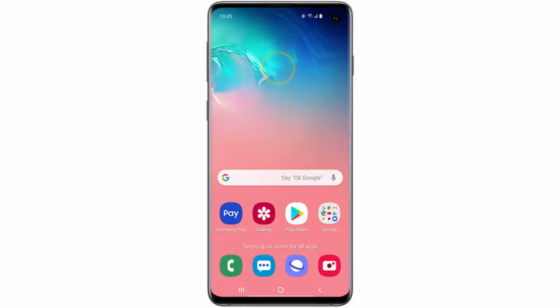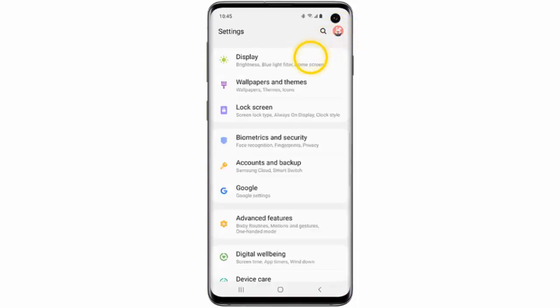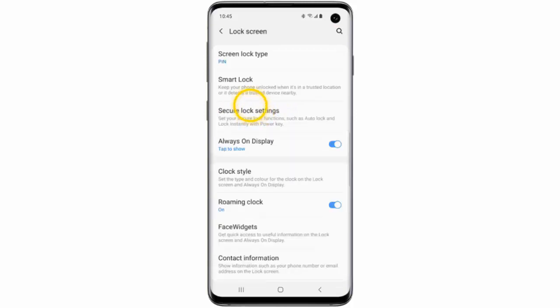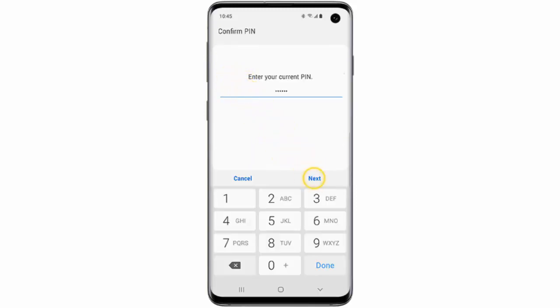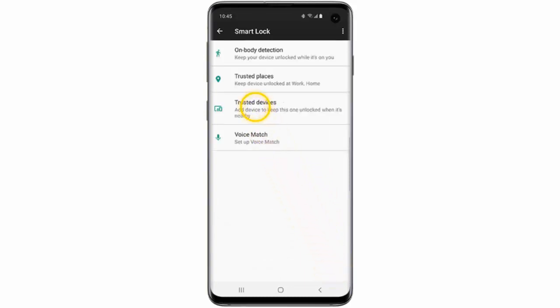First of all, swipe down from the top of the screen and go to Settings. Tap Lock Screen. Tap Smart Lock. Enter your PIN code, pattern or password and then tap Next. Tap Got It.